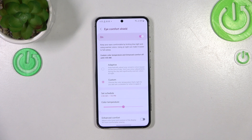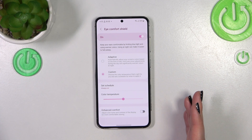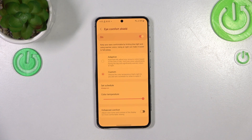Right now the screen is not yellow because we are not between the start and end time, but let me set it to Always On so we can customize the color temperature. Right now it is in the middle — not really cool but not really warm either. By going to the left you can make it cooler, and by going to the right much much warmer — in real life it's almost orange. That's a really warm tone which will relieve your eyes.